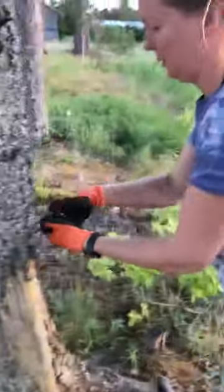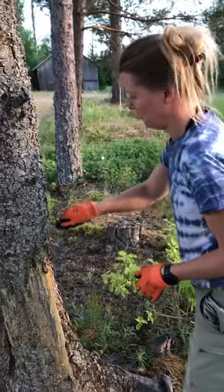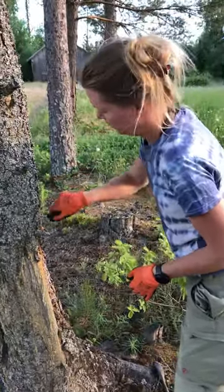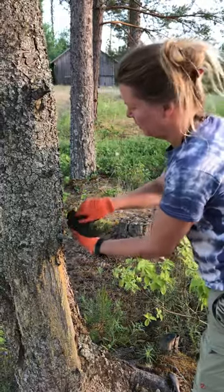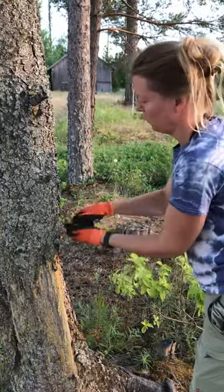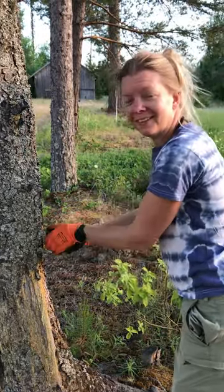And then we will have another layer — that's this level maybe. So it'll be 60 and 90 centimeters from the ground. We'll have iron wire going through them and then have them electrified. That's the plan.